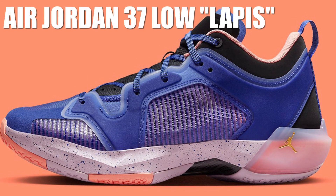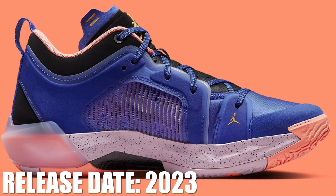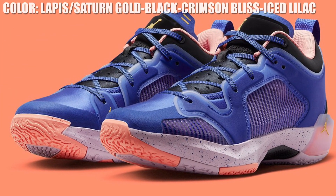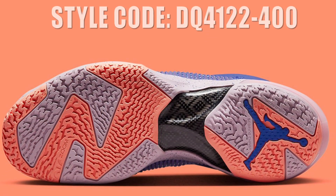The Air Jordan 37 Low is opting for fresh, modern colorways opposed to those inspired by the Air Jordan 7. The modern design lends well to brighter, more vivid colorway themes like this upcoming lapis iteration. This bluish-purple shade dominates the chief overlay of the upper, with crimson bliss flooding the interior lining, underlay, and portions of the outsole.